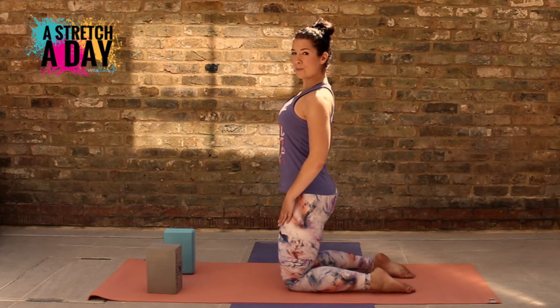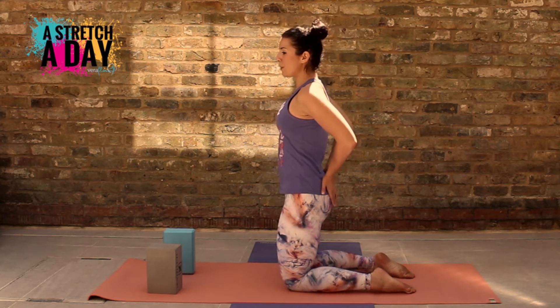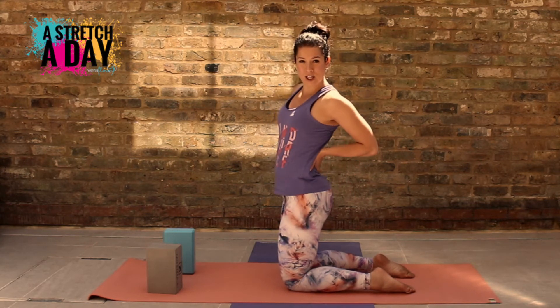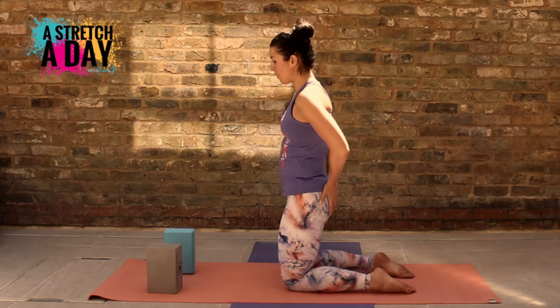Now bring the shoulder blades back and down, and I want you to bring your hands onto your bum. You're going to hold your butt cheeks — we're not going onto the lower back, we're going onto our bum.